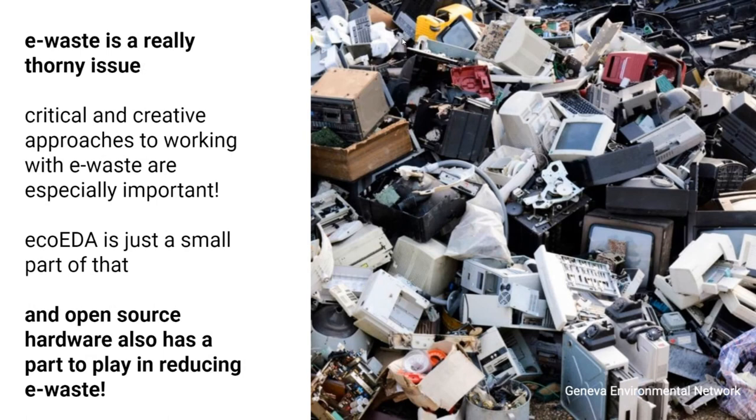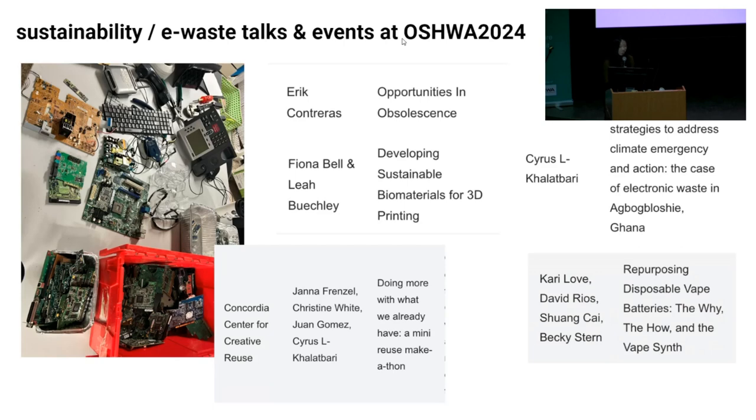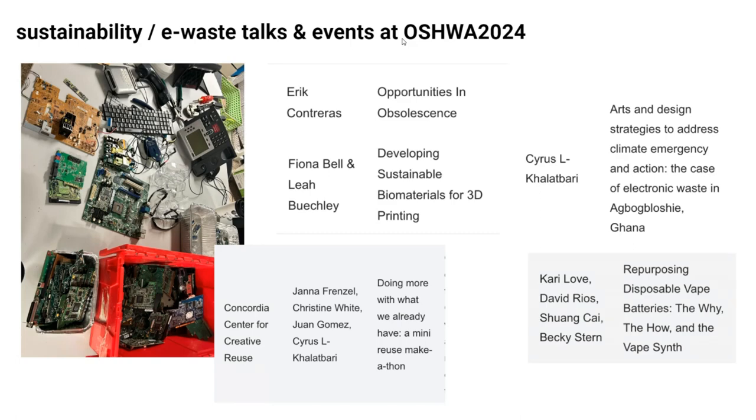To wrap things up, I want to emphasize that e-waste is a super thorny issue. It's something our community clearly can't ignore—all the talks and workshops around it show that. It's something we definitely need to address as we move forward. Echoing some of the earlier talks, I really think critical and creative approaches to working with e-waste are especially important—not just top-down methods, but really fun, hacky projects are really cool to see and important in addressing these issues. I see EcoEDA as a small part of that. It's super cool to see the open source hardware community engaging with this topic and being ready to have these conversations.